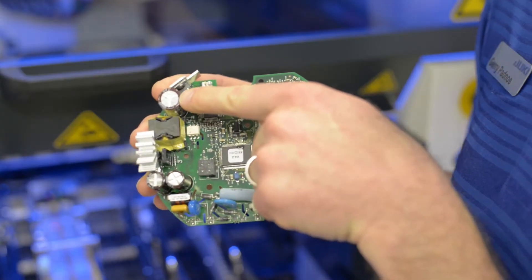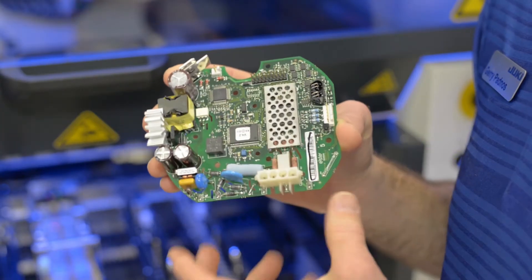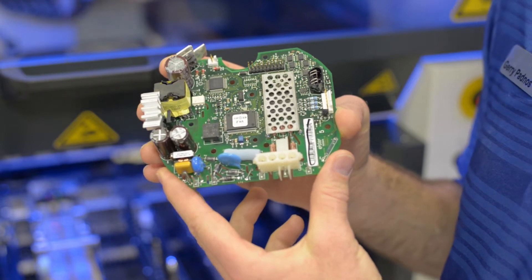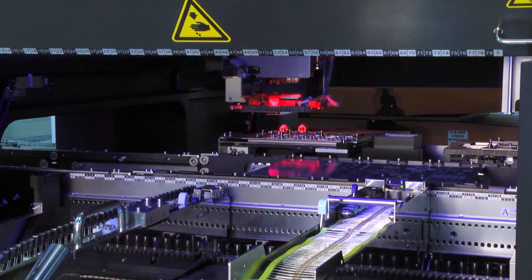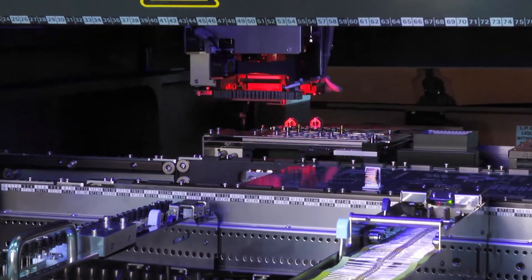Tall components are no problem for the JM20. It can handle them up to 55 millimeters tall. We also have the ability for axial components to insert at odd angles instead of just 0 or 90 degrees.